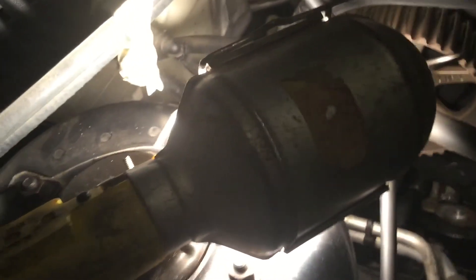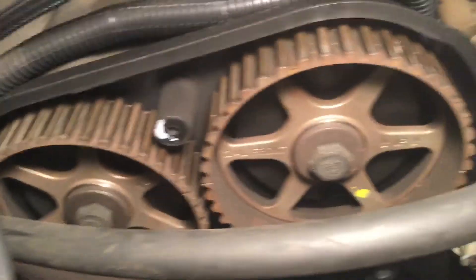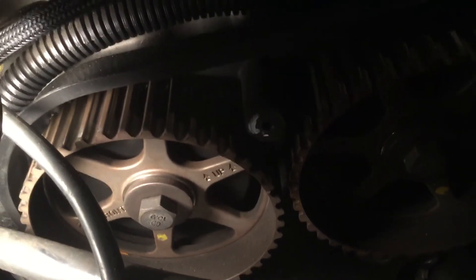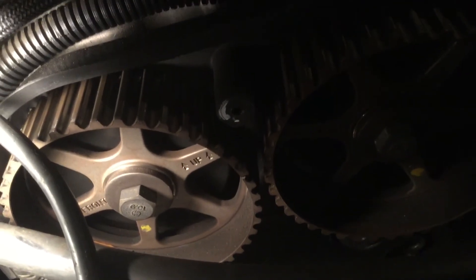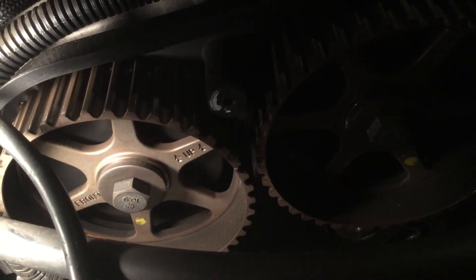Get the sprocket lined up down below, get the intake and exhaust cam sprockets lined up with those marks. Then you will actually be at top dead center. At that point, you apply tension on the tensioner, you torque it down to the proper torque spec, and then you rotate the engine clockwise two full turns, and you make sure that the marks on the timing gear sprocket as well as the intake and exhaust sprockets all line up. And if you've done that, you're all done, good to go.